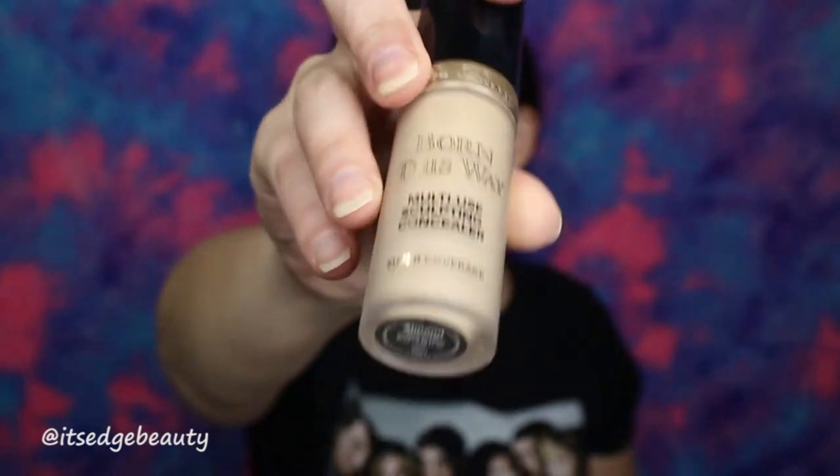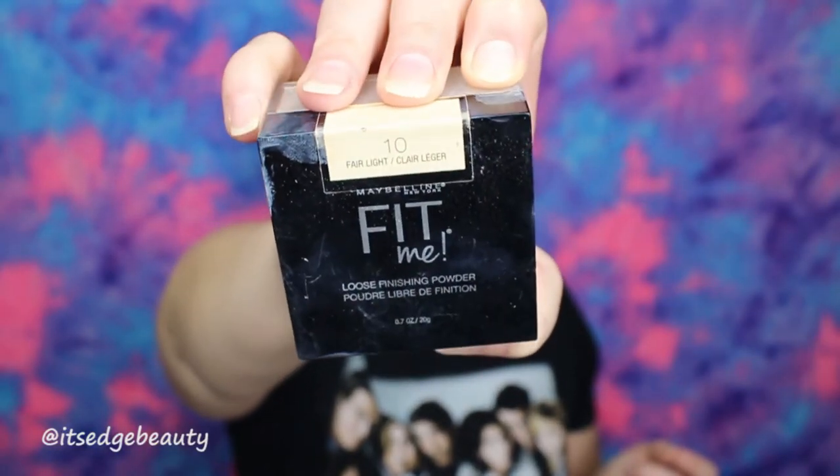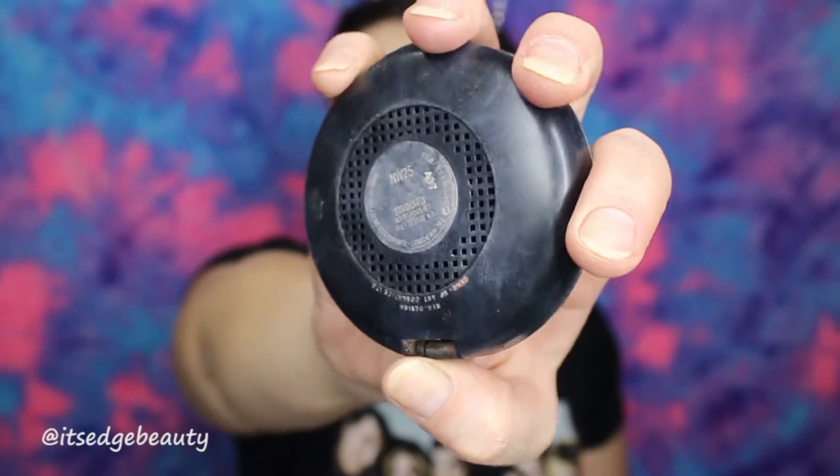For concealer, I'm going to be using the Too Faced Born This Way Multi-Use Concealer in the shade Almond, and I'm going to be putting that under my eyes, on my forehead, down my nose, Cupid's bow, and chin. Then I'm going to blend that in with my Morphe sponge. To set that, I'm going to be using the Maybelline Fit Me Loose Setting Powder in the shade Fair Light. Then to put a little bit of color back into my face, I'm using the MAC Studio Fix Powder in NW25 with the Morphe E41.